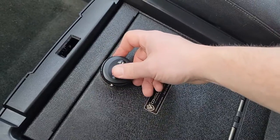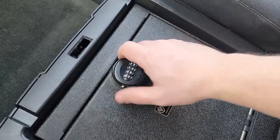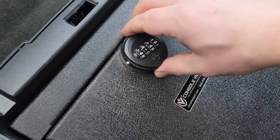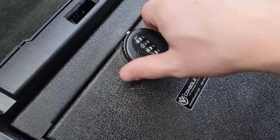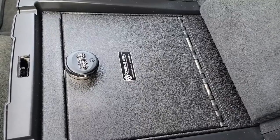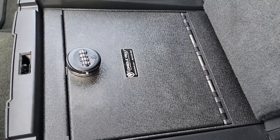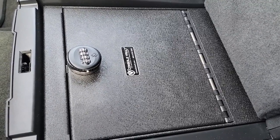Just like that, we have our new lock on our in-vehicle safe. Don't be alarmed — this is an additional security feature: the lock just free-spins unless you depress the button with the combination entered. You won't have any clearance issues with this lock on any ConsoleVault in-vehicle safe that offers the standard four-digit combination lock.